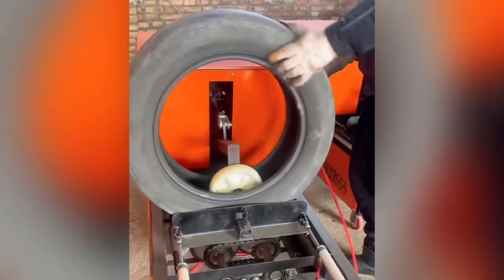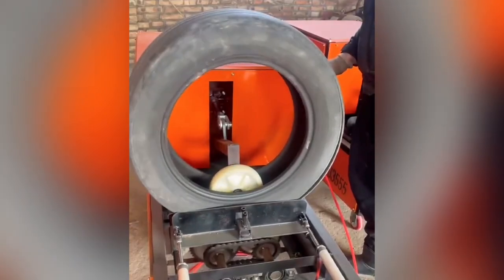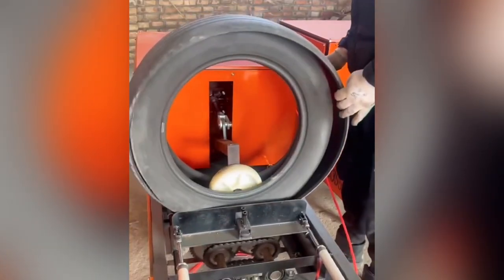Sometimes it is necessary to cut tires in order to dispose of them properly. Since tires are fashioned from thick, durable rubber, you'll need the right tools to get through them, like this cutting machine.